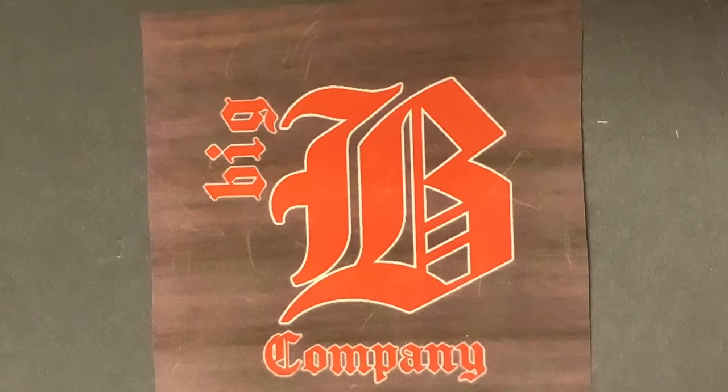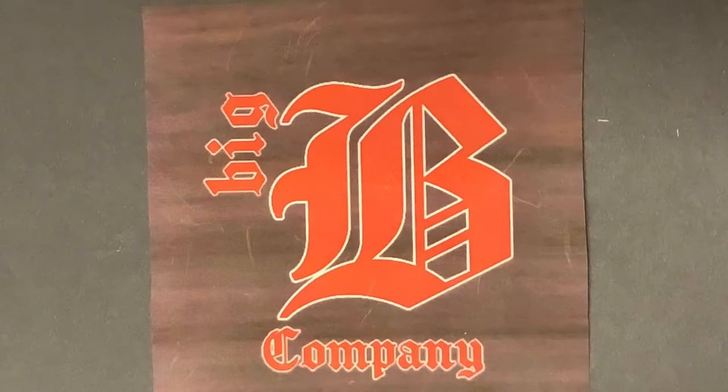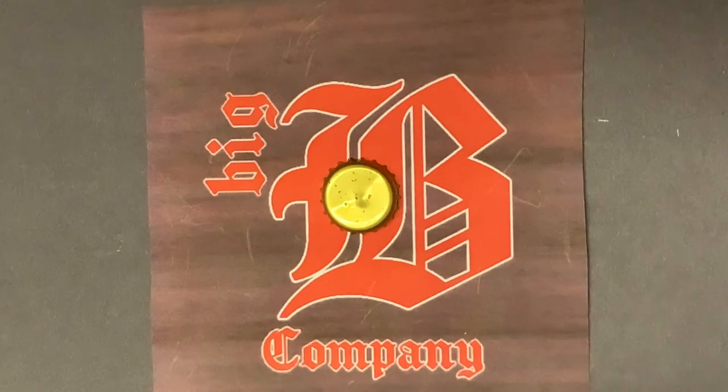What you're going to need today is 13 bottle caps of your choice — for instance, Miller Lite or Sprecher Brewery, anything. Preferably three different kinds; that personally looks better to me. You're gonna start off with the middle one. I used a gold one because it's gonna be the middle of the flower, and I thought gold would fit quite nicely.